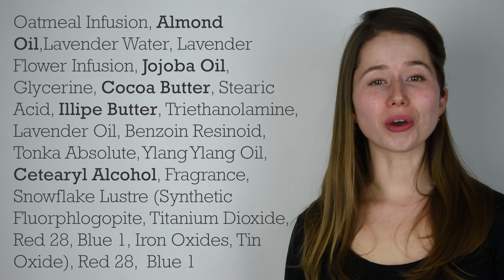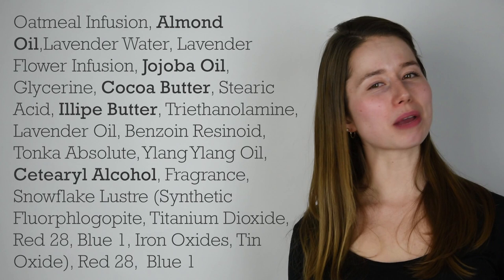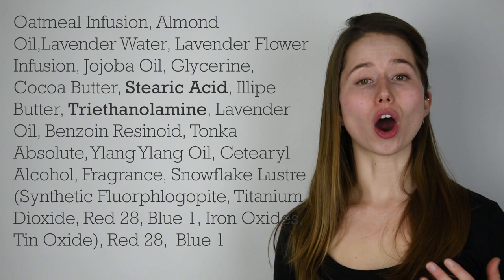Our oil phase is the almond oil, the jojoba oil, the cocoa butter, and the alipe butter, and then further down, the cetearyl alcohol. We have all of these beautiful things in there, but you can see it's mostly going to be almond oil because the almond oil is listed before two of the types of water. So there's quite a lot of almond oil in there — mostly liquid oils, a touch of butters which will help with the thickening, and so will the cetearyl alcohol.